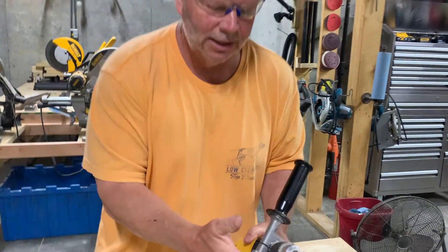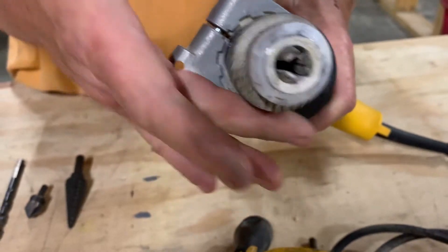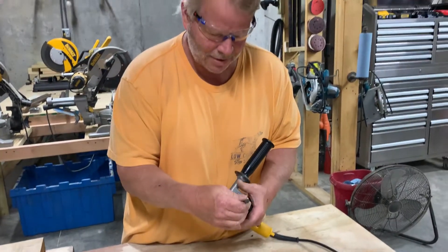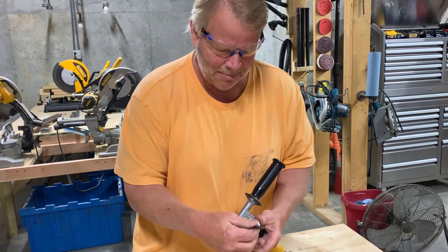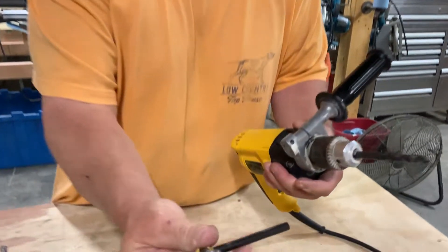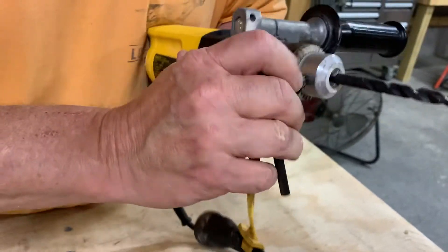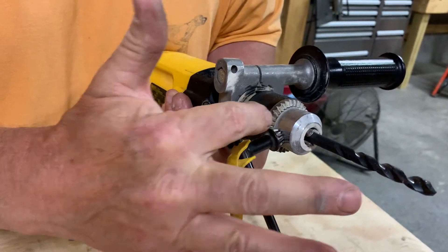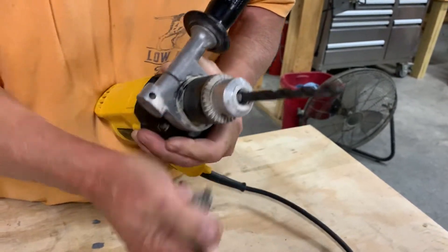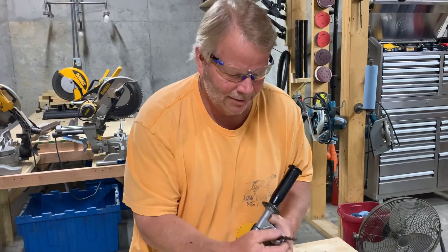This is your chuck, and as you turn this, the teeth come out — that's what grabs your bit. If I wanted to put a bit in, I set it in, tighten it up by hand, then use my chuck key, which we keep attached to the cord. I put it in the hole, it works with the gears, pins against them, and I twist it to lock the bit in place. To undo it, I simply reverse the scenario.